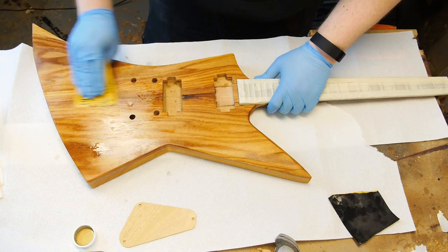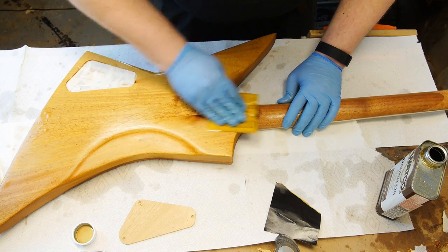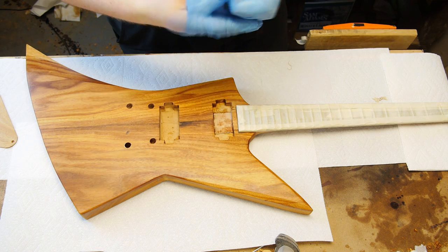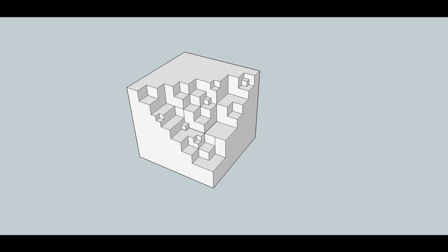I left that to sit for a day and then did the whole thing again with 2,000 grit this time. This build is getting down to the wire, so the next update will be lacquering, smoothing, installing the hardware, and doing all the wiring. After that I think it'll be strings and retrospective time. Thanks for watching — cheers!